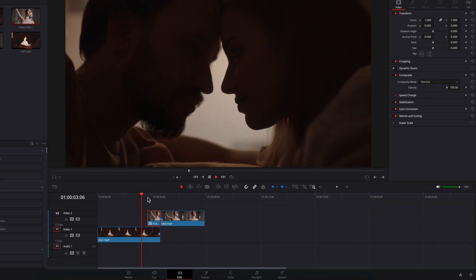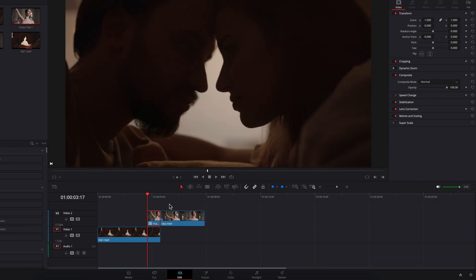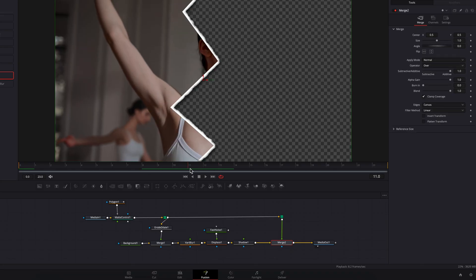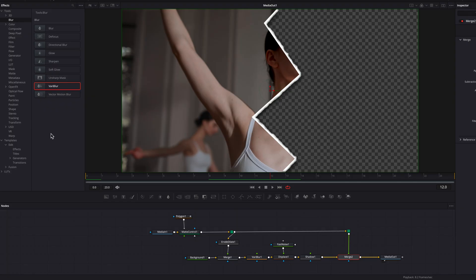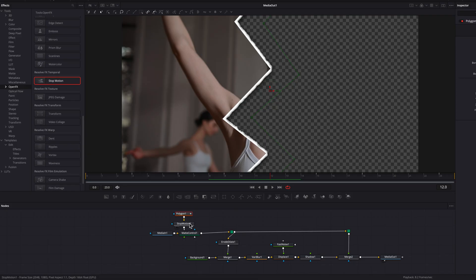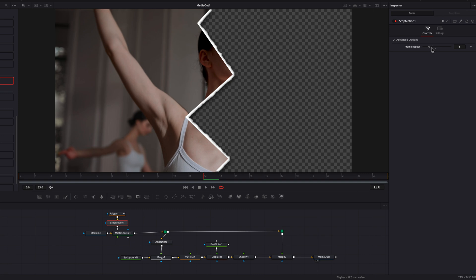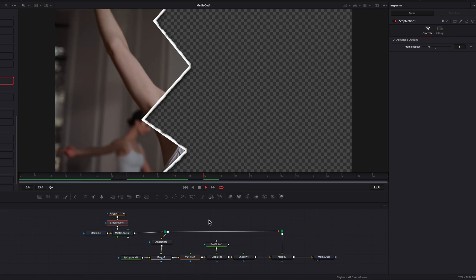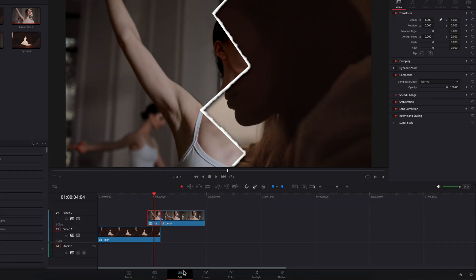Back on the edit page, we have our custom paper effect, but one thing you'll notice is there's no stop motion, which is an essential part of this effect. Let's go back to the fusion page and bring in a Stop Motion node, adding it between the polygon node and the matte control node. Plug it in between those nodes, then change the setting from 5 to 3. Playing it back, you'll now see the stop motion effect added on top, which brings everything together.